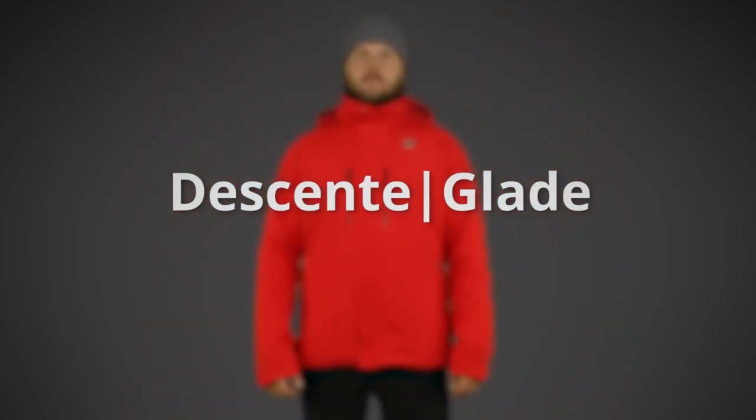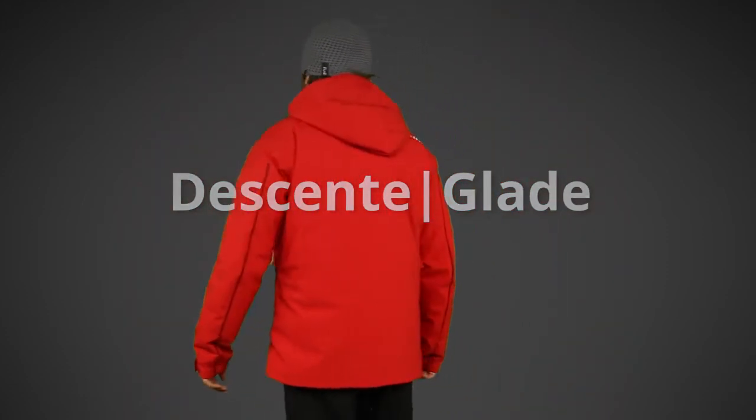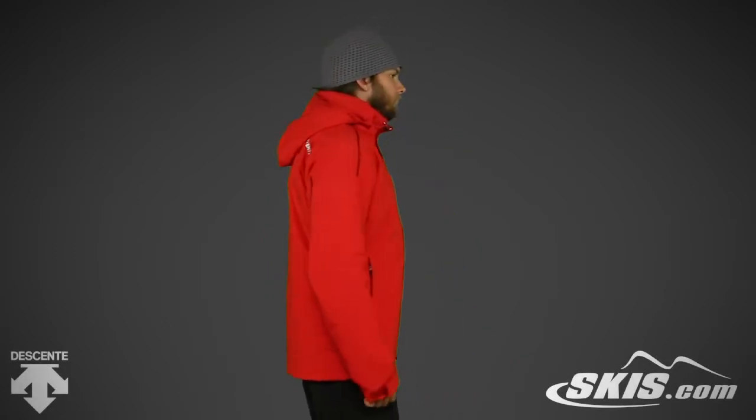The Descente Men's Glade Jacket is made from EnerG Stretch material, insulated with Thinsulate, and has a 20k waterproof and breathability rating.